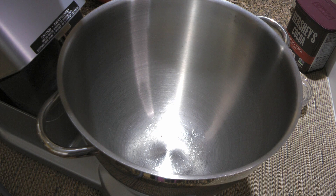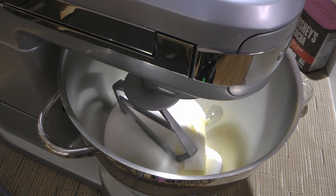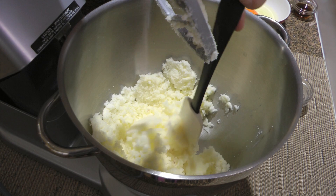Now in the bowl of a stand mixer, we'll add butter and sugar. Using the paddle attachment, we'll process on medium speed and cream these two together until light and fluffy, about 3 minutes, scraping the sides and also the bottom of the bowl.